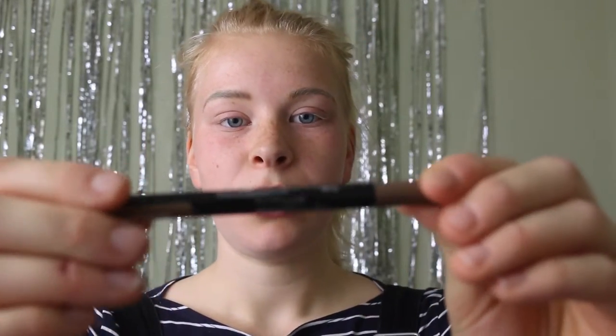Hi guys, welcome back to my channel! Today I'm doing this autumn makeup look, so carry on watching if you want to see how it's done. Starting with eyebrows, I'm going to be using Maybelline New York Brow Satin in dark blonde.